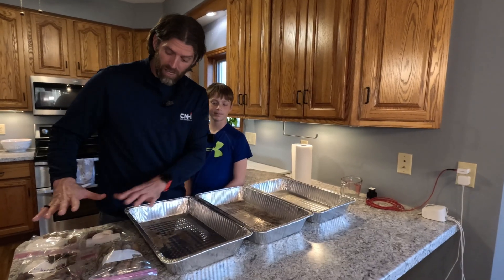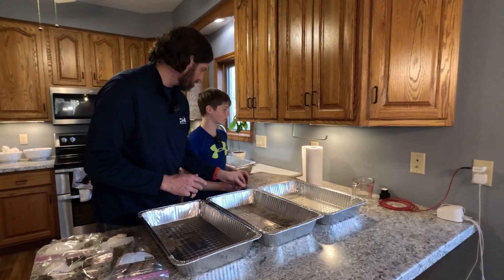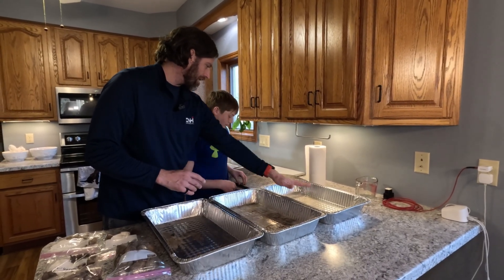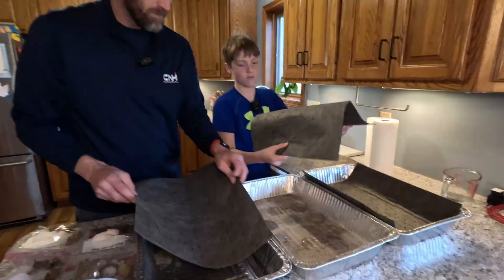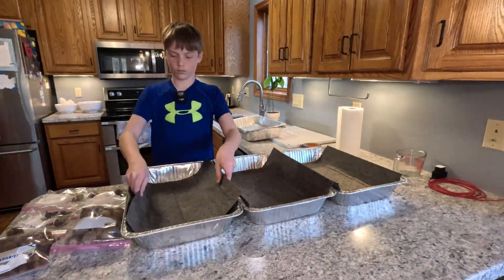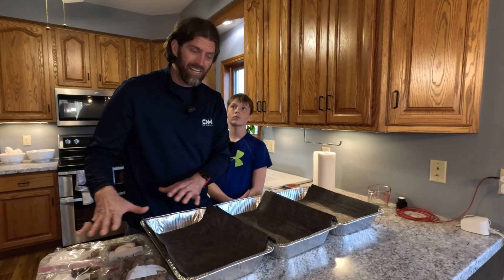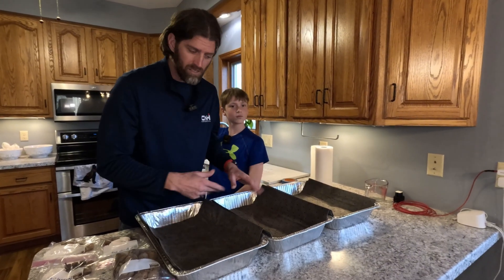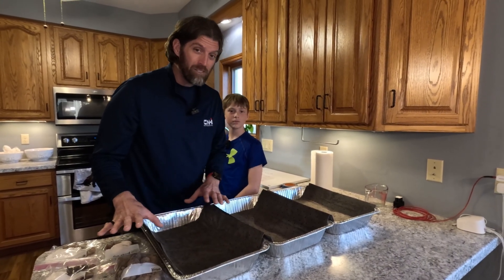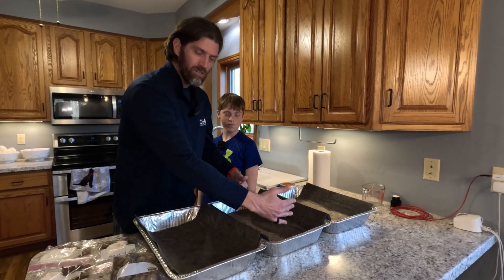We have probably 100 or so acorns that we're going to try to grow. We used paper towels in years past, but today we're laying the pig mats down inside the trays. We're going to put our acorns in different trays. We have different species that we like to try to grow, so we're going to lay them out in certain quadrants.